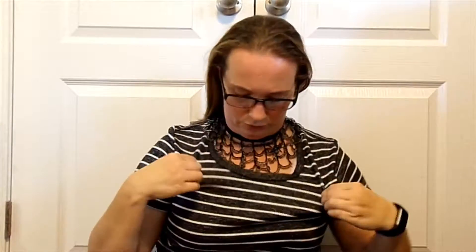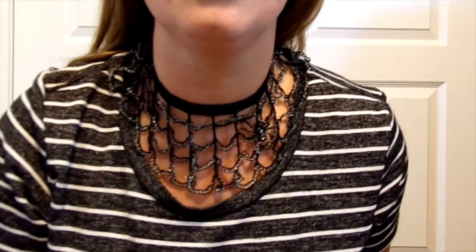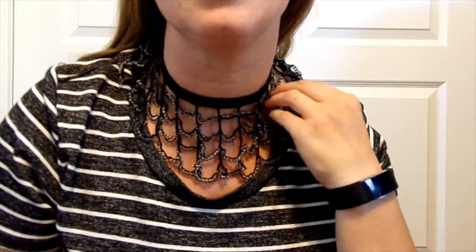All of my items here will be described in the description box below, and these will be available on my Etsy shop soon — the link will be down in the description as well. My mom's been working on these amazing beaded choker collars that are in spider webs. For those of us who work and wanted to dress up for Halloween but aren't allowed to do anything extravagant, these are actually a nice little touch for the workplace where they're just not too freaky.